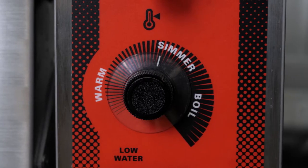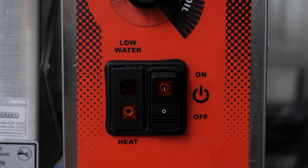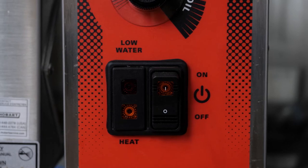Moving down the control panel, there's the temperature control dial, which moves from warm to simmer to boil. Below that, we've got a low water warning light, which is there to protect the heating elements. Because it's a steam jacketed kettle, it's the elements in the water that make the steam used to heat the kettle. If the kettle were to not have enough water in it, it would damage the heating elements — you'll get a low water warning light. Then below that, a simple power switch.